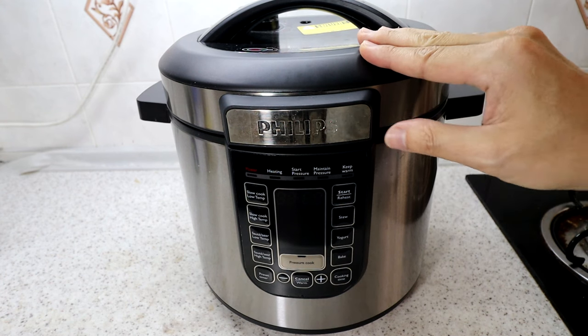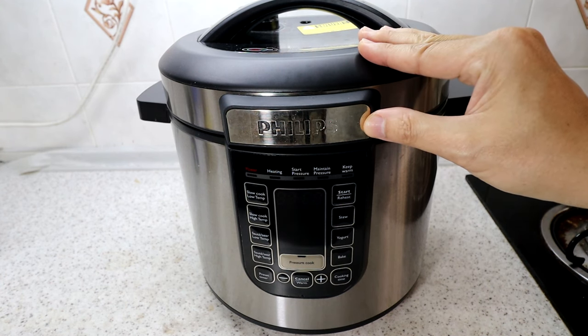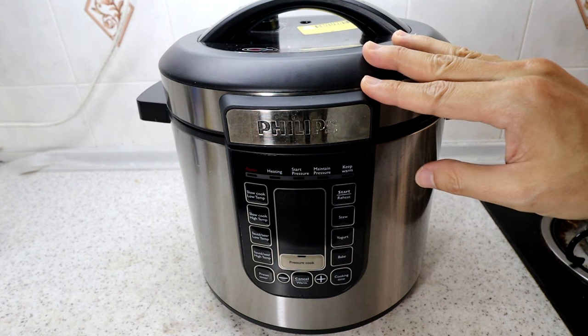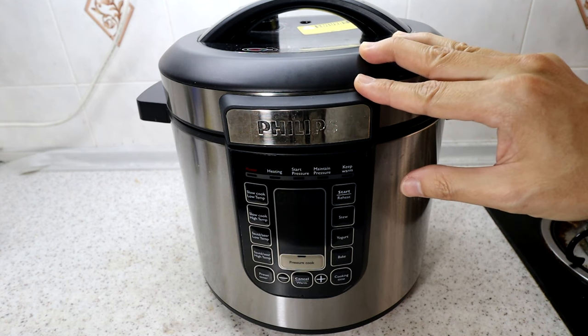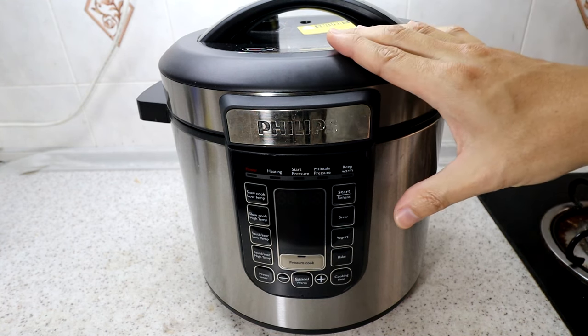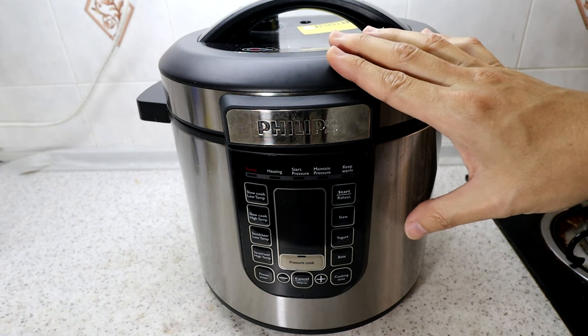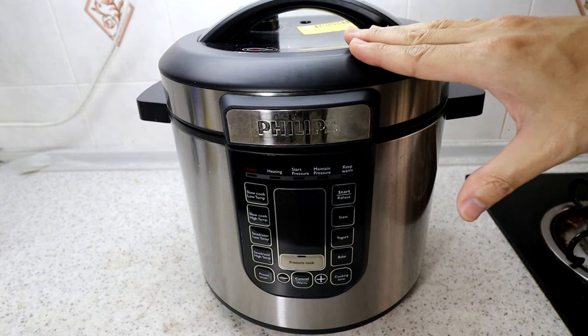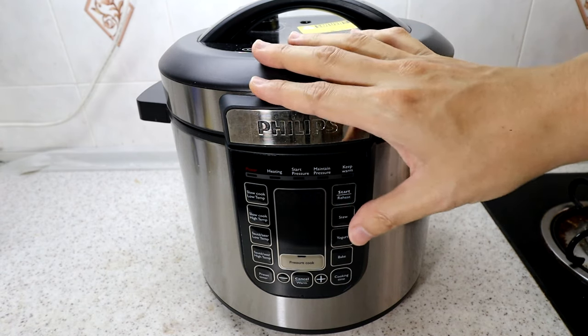Philips actually has a lot of different models and there could be a newer model than this one, but this is a very popular model and at the moment it doesn't cost too much — just over about 90 US dollars with some free gifts. It's an electrical cooker and it's basically 6 liters.